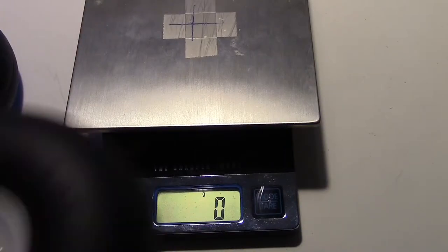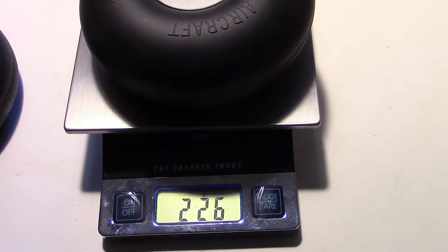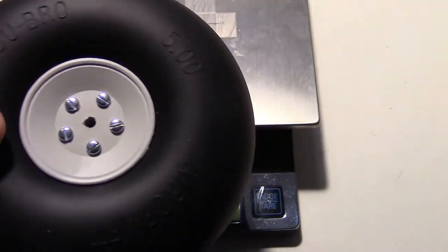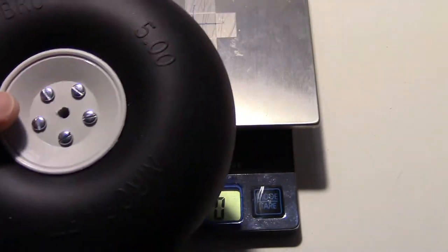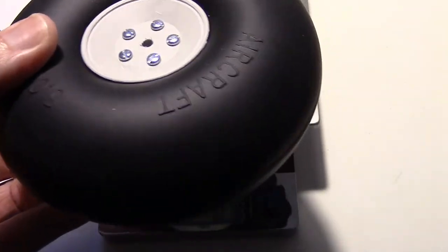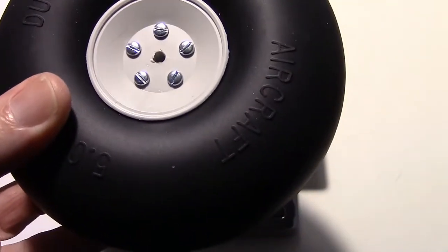Next I thought about using the Dubro 500 RV balloon tire. As you can see, that's 226 grams — that's a lot of weight. In fact, two of these weigh more than my flight battery. They're also too thick, so there wasn't enough room for the axle to stick through. You can do some work by taking it apart and putting the collet inside, but the weight really sets this off as not working well.